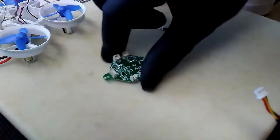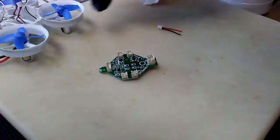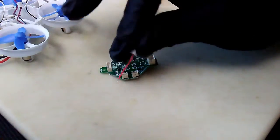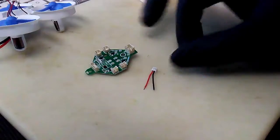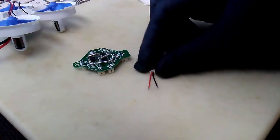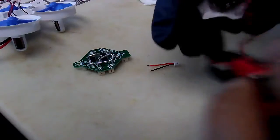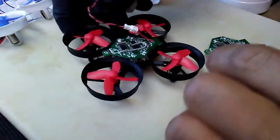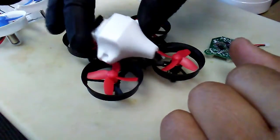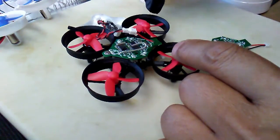The two operations we're going to do on this board: we're going to solder that female jack onto the board, and then we're going to take this little micro JST connector and put that onto the power leads so that we can plug in a camera and connect it to power on the flight controller board.